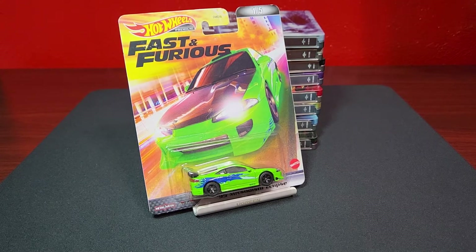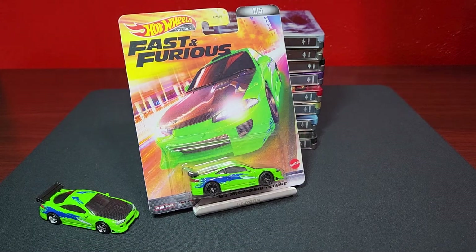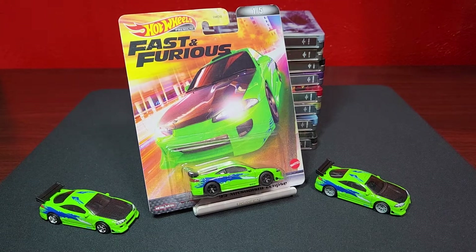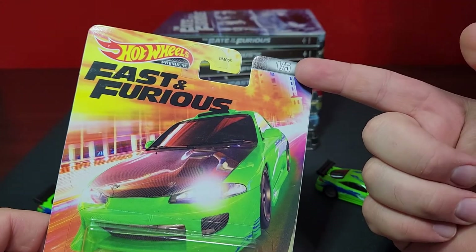Don't be sleeping on these models. This first one we're going to take a look at is the '95 Mitsubishi Eclipse. That car did debut in one of the previous Fast and Furious mixes and was re-released again with some separate wheels. Now we have our third set of wheels for this particular model. It's kind of interesting that we have not seen this casting in some other premium line from Hot Wheels. He is number one of five.